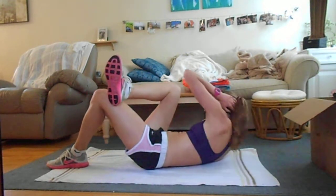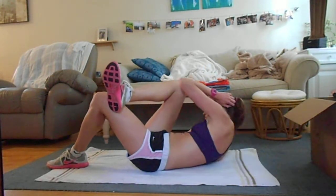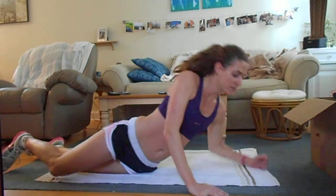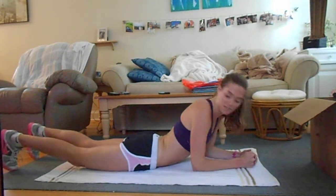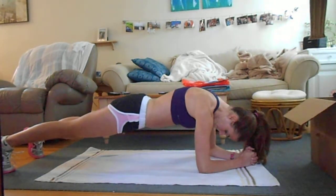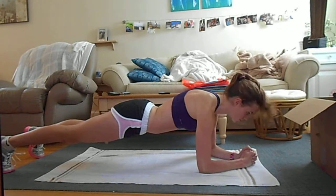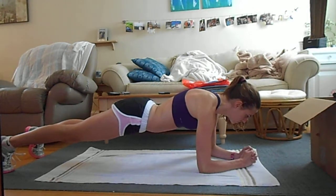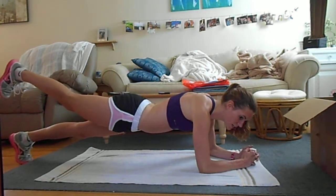Get on your forearms and your tiptoes and go into plank pose, hold for a minute. Keep your head straight — if you fall, fall onto your chin, don't tuck your head down too much. Keep everything tight. If you don't feel it, start lifting up the legs — lift your right leg and balance on your left leg, then lift the left leg and balance on your right.